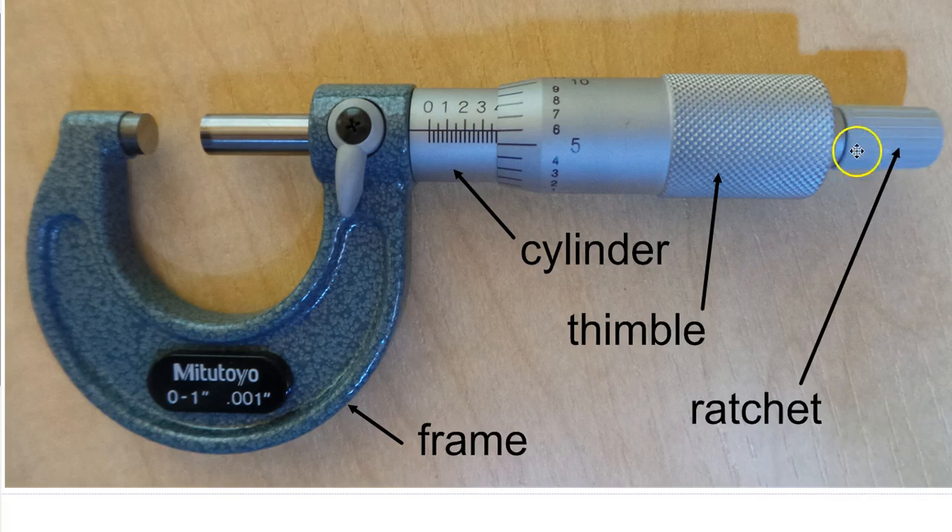This piece at the end is called the ratchet — just like the ratchet on a torque wrench. It applies consistent pressure so that when you turn it, you always get a consistent reading, whether it's me, someone who's 6'6" and 250 pounds, or someone much smaller. As long as we use the ratchet, we all apply the same pressure and get the same reading. It's critical to use the ratchet for that consistency.